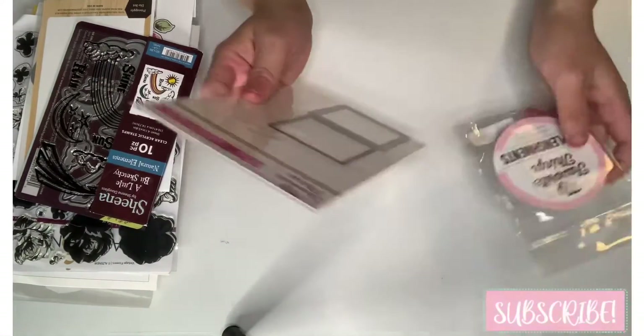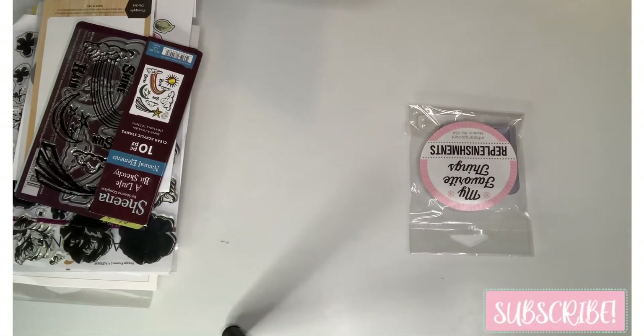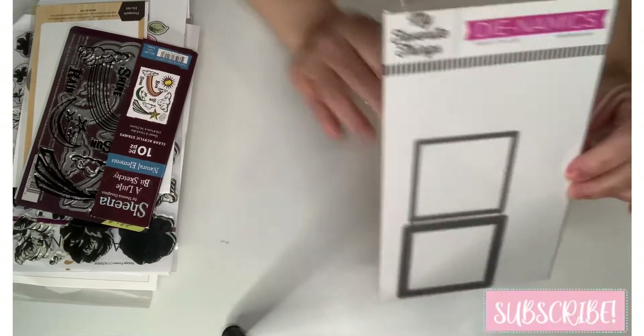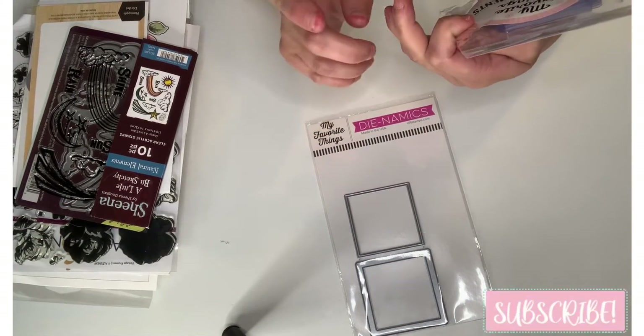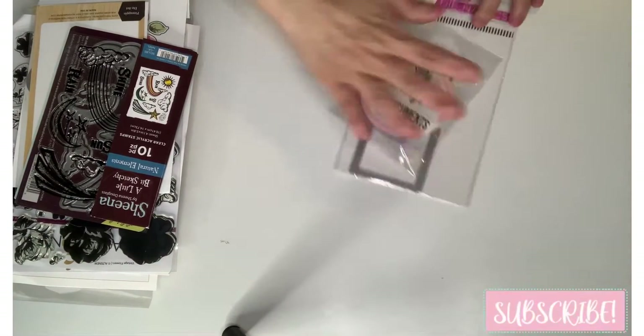Then I got this MFT — it's like a frame shaker called 'Mini Mail.' It includes the shaker pouches; it's a full set. She said she didn't use these so I got that one.